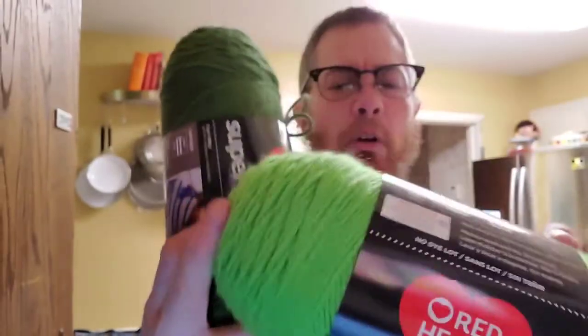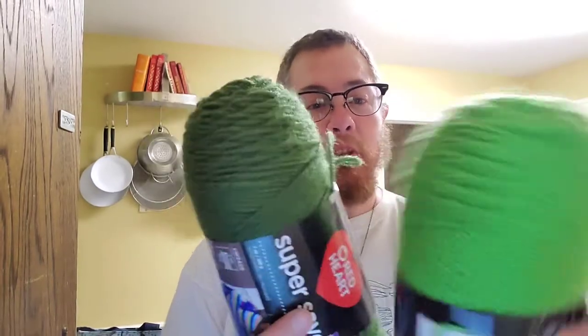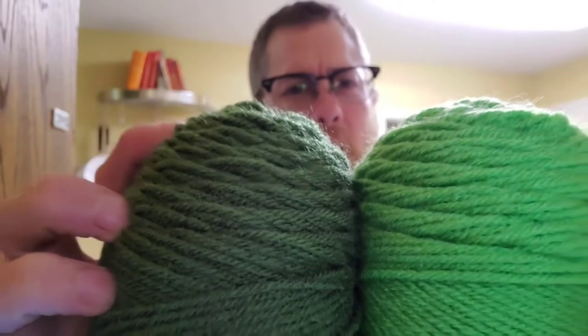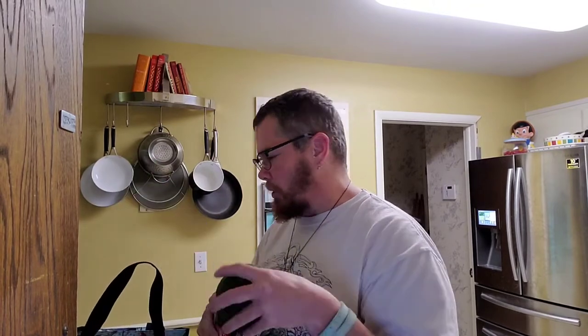This one is called spring green - it's more of a yellowish green. And this one is just called medium thyme, which is a little bit darker. The colors are actually coming across pretty good on there. So let me know which ones you think I should use.